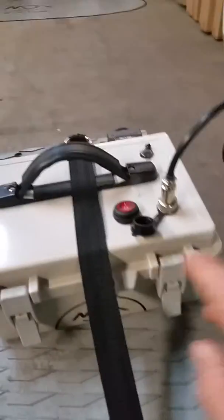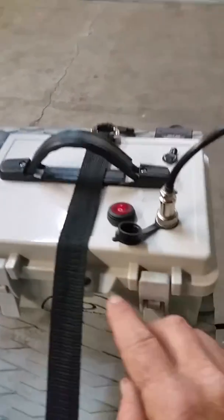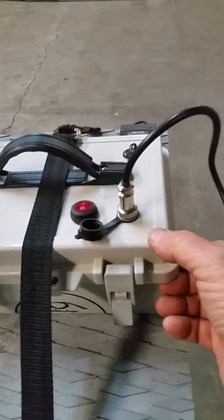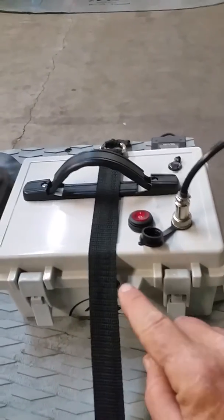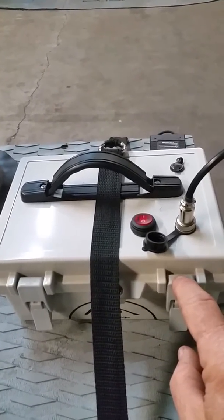The battery is a lithium battery. It's waterproof — you see a screw here, so it comes sealed, keeps it waterproof. Never take the screw out, never go into this compartment. It will void the warranty.